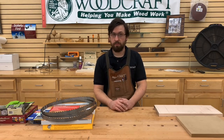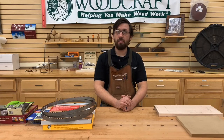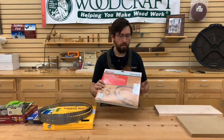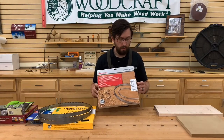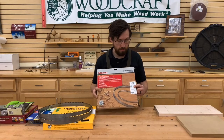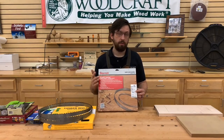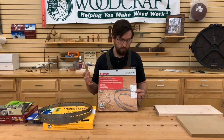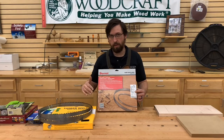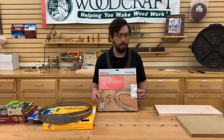Wider blades are generally better — they track straighter, which is what you want for re-sawing. As for tooth count, typically fewer teeth are better: three or four teeth per inch. I normally use a Starrett blade — half-inch wide, four TPI. And the tooth style: use a hook tooth. The hook tooth has more space between the teeth and a deeper gullet, which means it clears out material much quicker, reducing heat buildup and cutting much straighter.